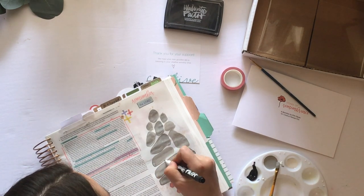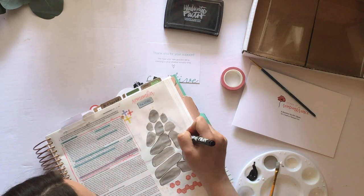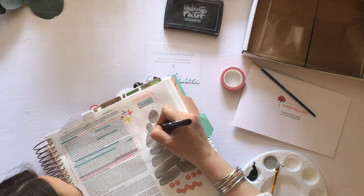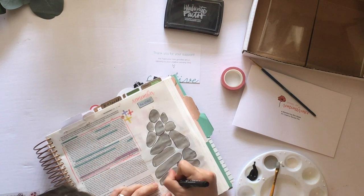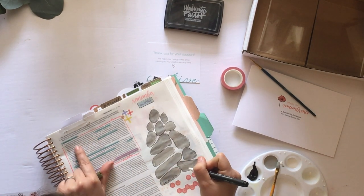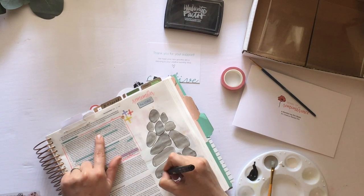Here I'm just grabbing a precision pen to outline the rocks. I wanted them to pop a little bit more — nothing perfect about it, just a little bit of white space around them. I also outlined 'the Lord.' Then as I read through the passage, I'm writing down the words that stand out as things I should not forget and need to remember.